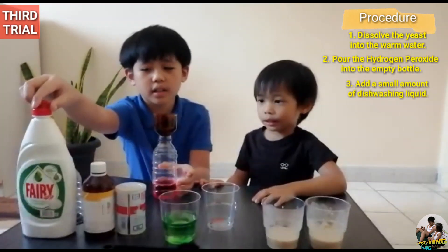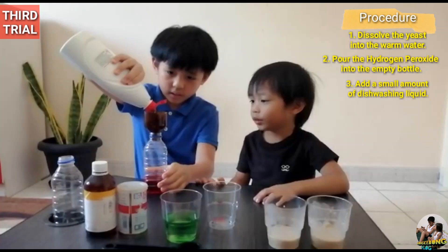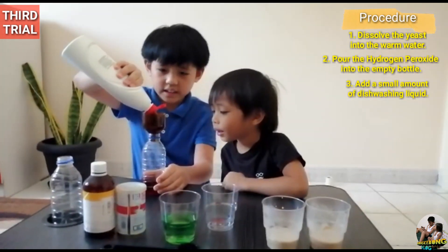Next, we add a squirt of dishwashing soap. This is enough.